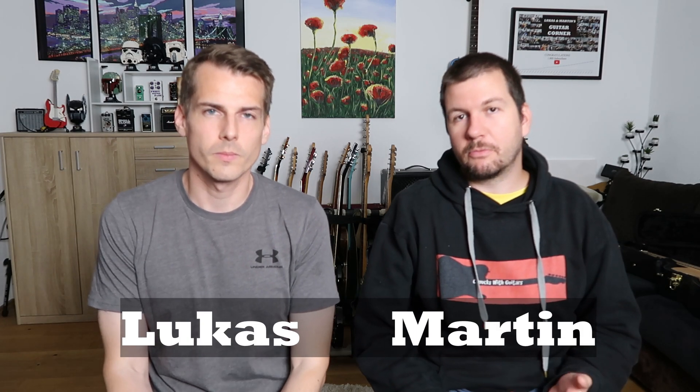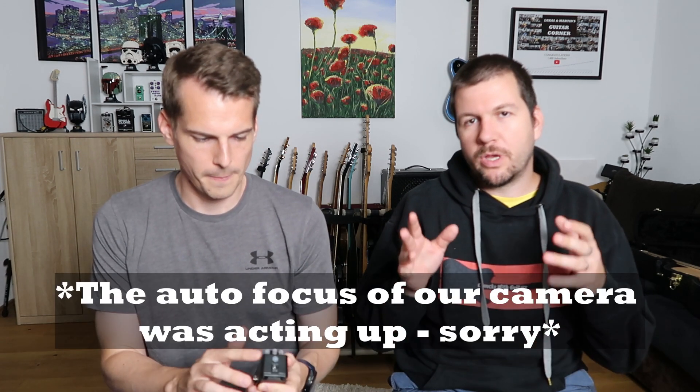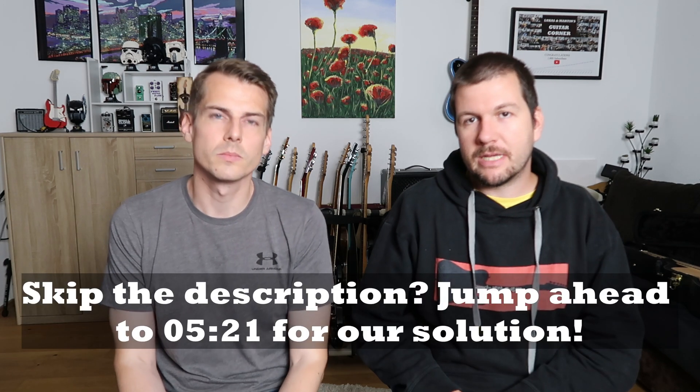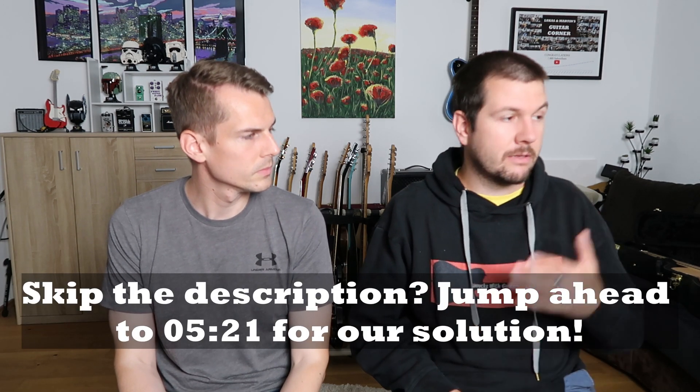Tonics 1 is a great pedal. We've already made a live stream discovering it, but we had a huge problem with the software. Lucas is using it here mostly in the effects loop, and with that you want to hear your presets through your cab and your power amp. We already figured out that it makes a slight difference if you use the Tonics 1 in the effects loop of the MT-15 or in your amp, so you need to adjust the EQ slightly.